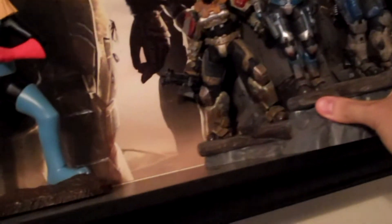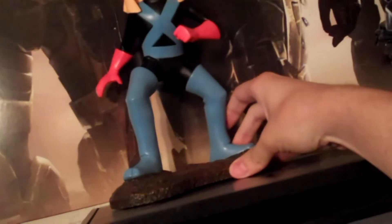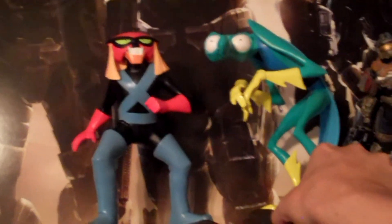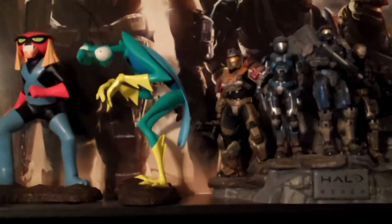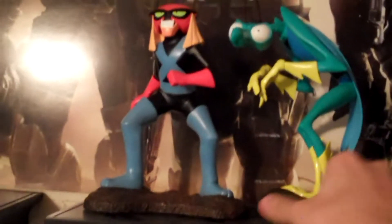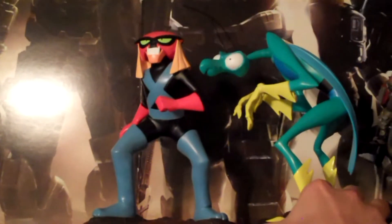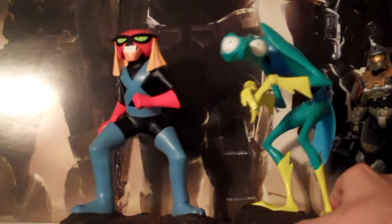I'm going to bring Brack out a little bit and put him up there, move the Reach guys over a bit. I'm trying to figure out the best position for him to be in. I think that's how it's going to go — maybe even out a little bit. They always just look so good when you get to see them from the side.